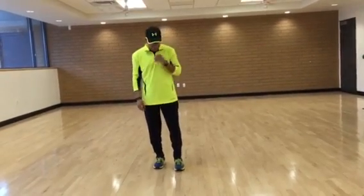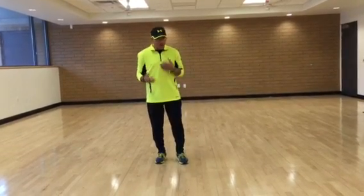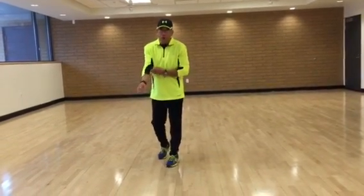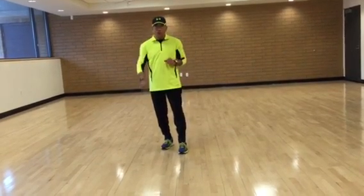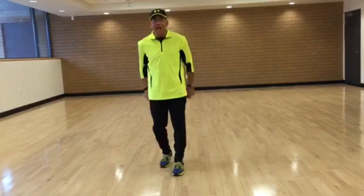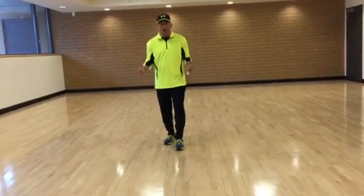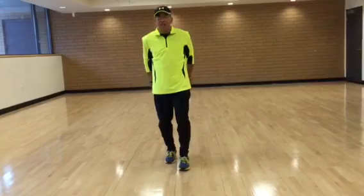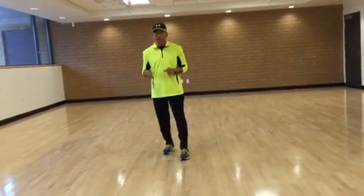Part two, I call this a ballroom step. Some of these movements are from Detroit Ballroom, Urban Contemporary Ballroom. So, because there's four walls, I won't start out facing the rear. I'm going to do right up, left up, left back, right back. It's almost like a cha-cha without a cha-cha.